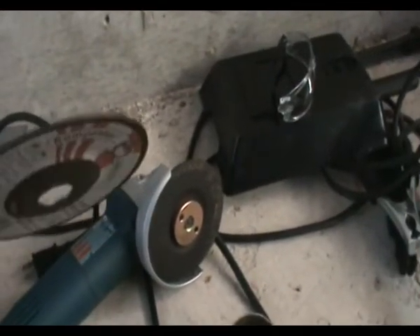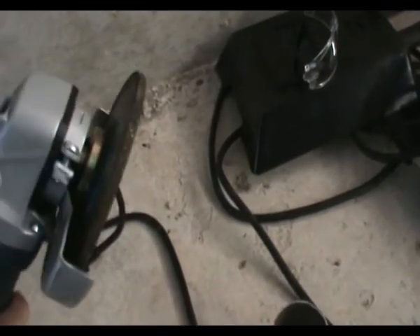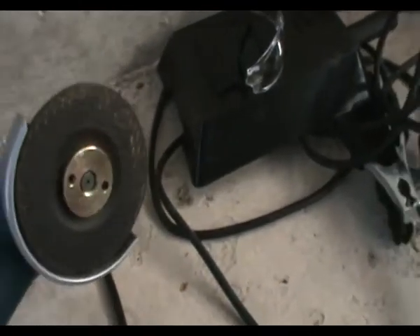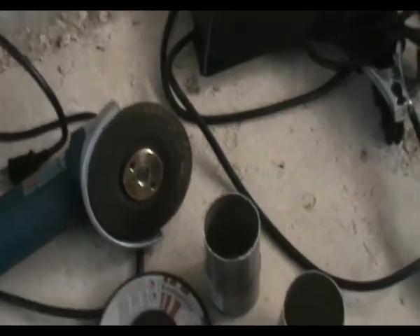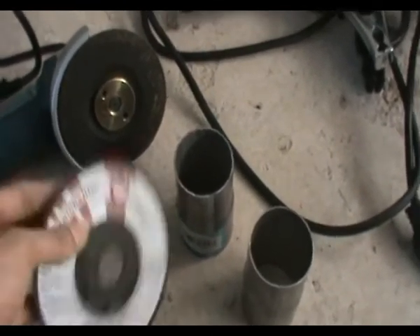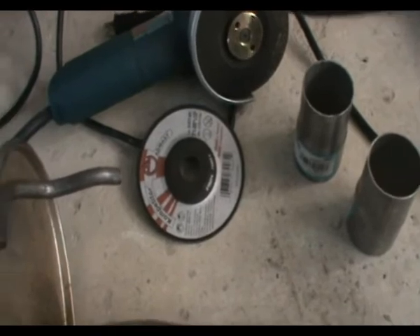This other disc I have is also for metal, but it's really thick — it's meant for grinding, not cutting. If I use that, I'll be grinding forever. But the thin cutting disc will chew right through it in two seconds. What we want to do is cut the pipe as close as possible right here on the old muffler so we can fit the new one in. Once everything's fitted, this whole thing has to be lowered like I mentioned, so we can weld it on top.